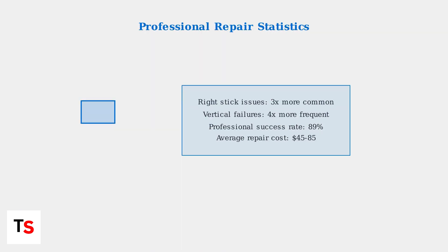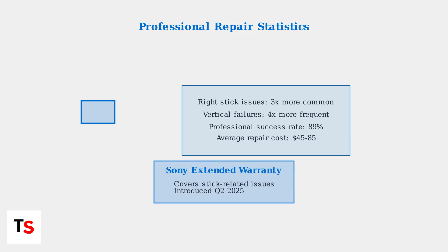According to iFixit's 2025 repair report, right stick problems are three times more common than left stick issues, and vertical axis failures occur four times more frequently. Sony has extended warranty coverage for stick-related issues as of Q2 2025, covering repairs for affected units within the warranty period.